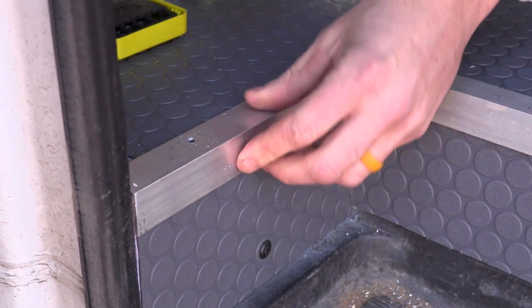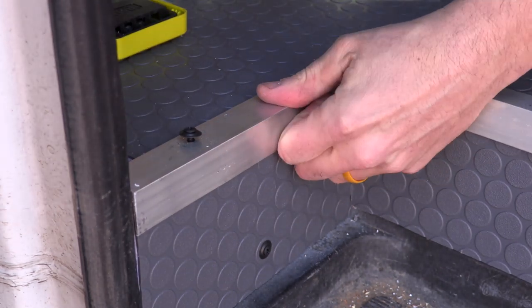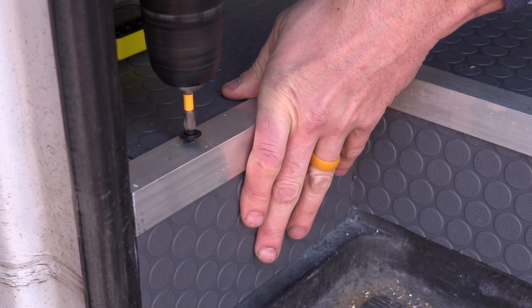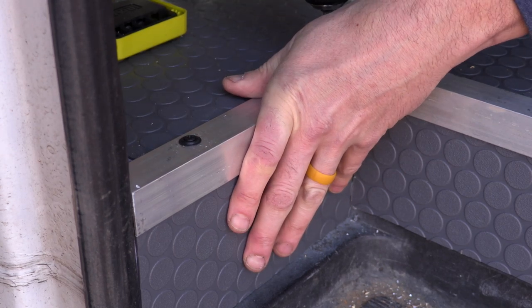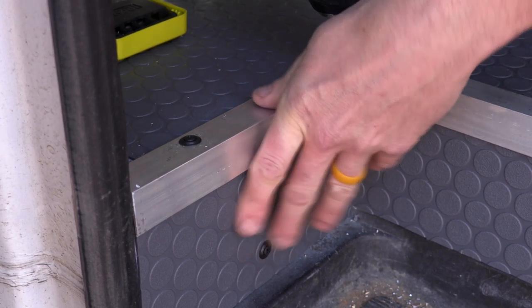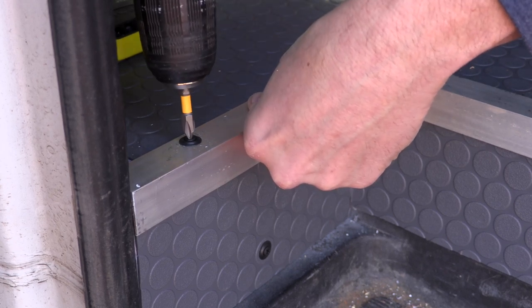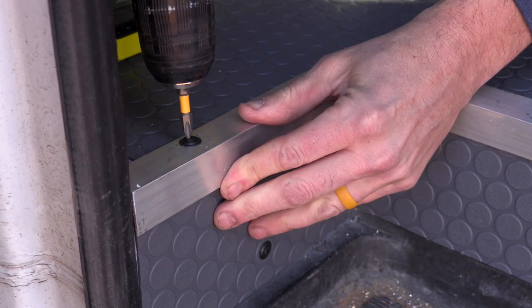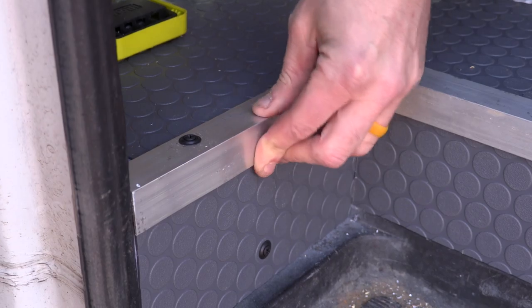As you watch me take the screws and put them into the holes I've drilled into the aluminum and through the floor, I just want to let you know you're going to see some mistakes coming up. I don't want to shy away from those — I want you to see the mistakes I made so you can avoid them. And maybe you could leave me some ideas in the comments on how to fix that kind of stuff, either after the fact or for other potential builders.